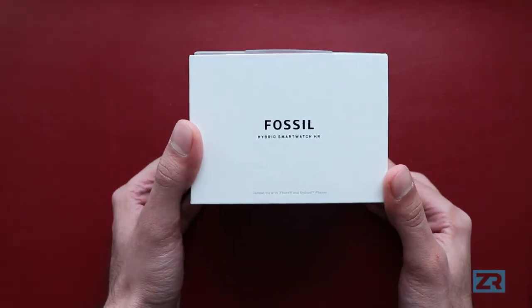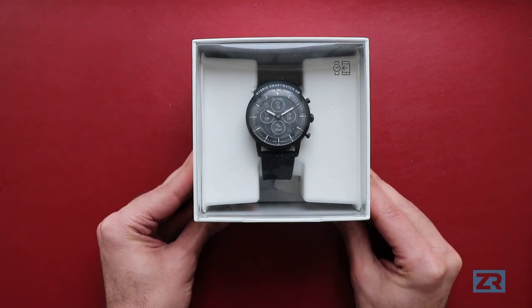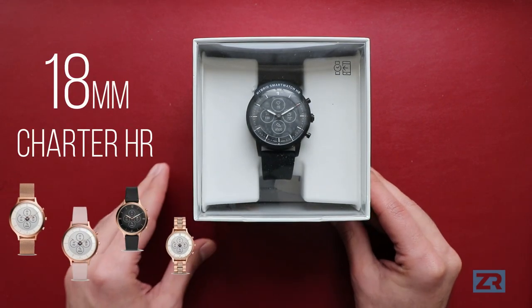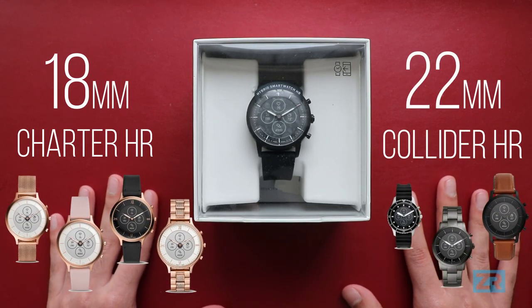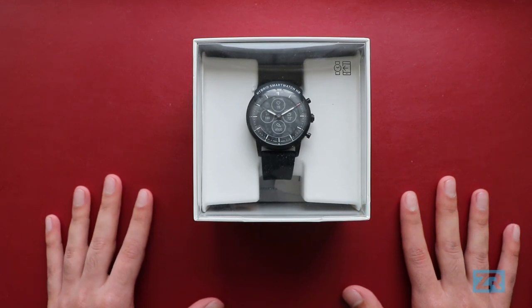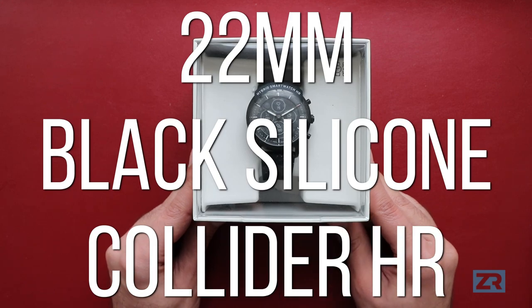This is a Fossil Hybrid HR, a watch with the looks of a classic timepiece combined with the features of a digital smartwatch. It comes in 18mm variants and 22mm variants, and you can check out all the different versions on the Fossil website which I've linked to in the description below. The model I've got here today is the 22mm black silicon version.